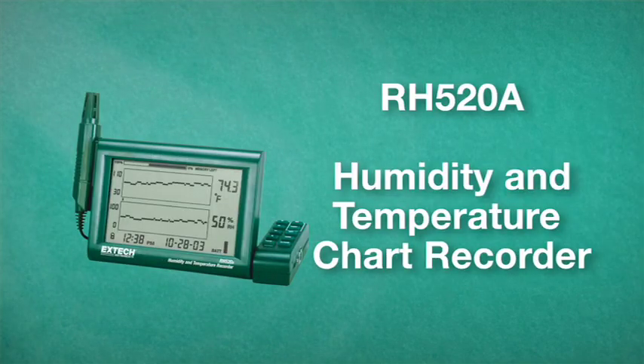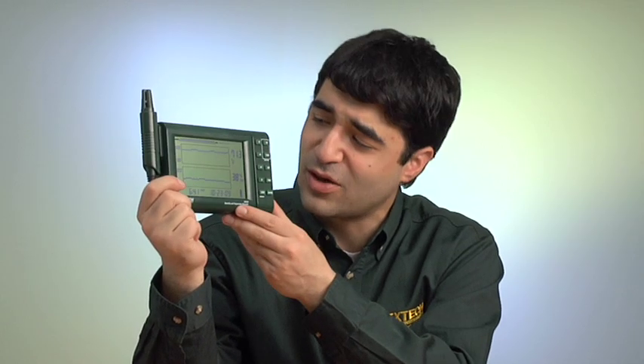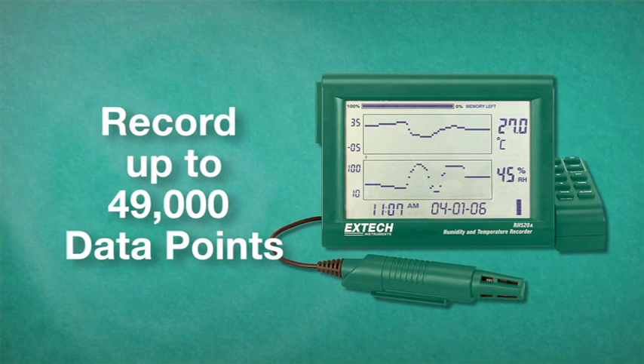The RH520A Humidity and Temperature Chart Recorder is a user-friendly, easy-to-operate, paperless graphical data logger. The RH520 takes simultaneous humidity and temperature measurements, plus time and date. It features a large dual LCD display with adjustable vertical and horizontal resolution, and can record up to 49,000 data points that can be transferred to a PC for further analysis.